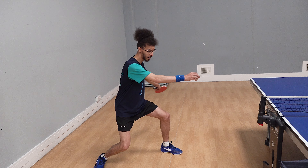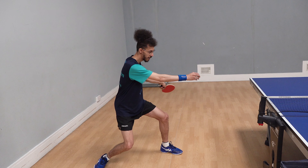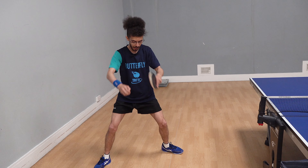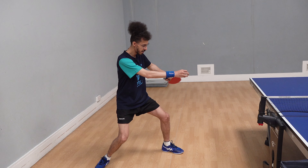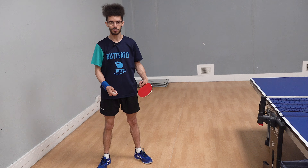You're going to turn, and on the point of contact you want to close the arm and transfer the weight all at the same time. So you get your legs, your waist, and your arm involved in the shot, maximizing the amount of power you can produce from your whole body.